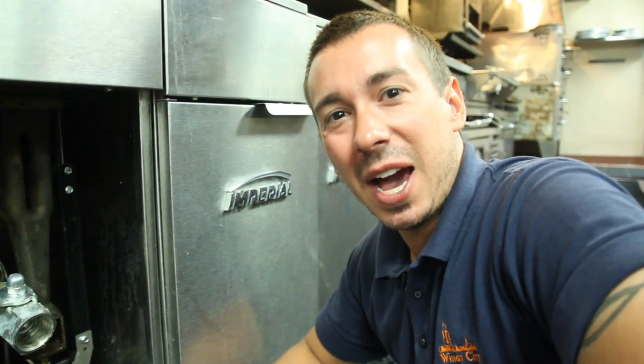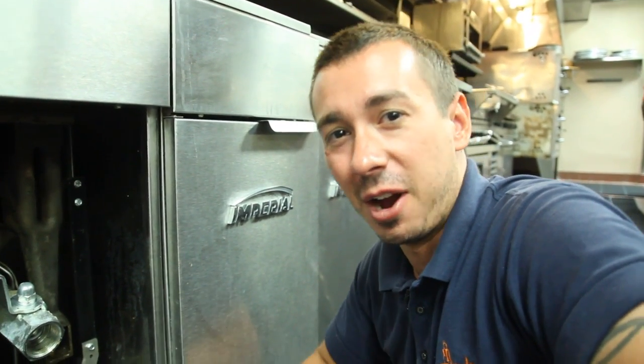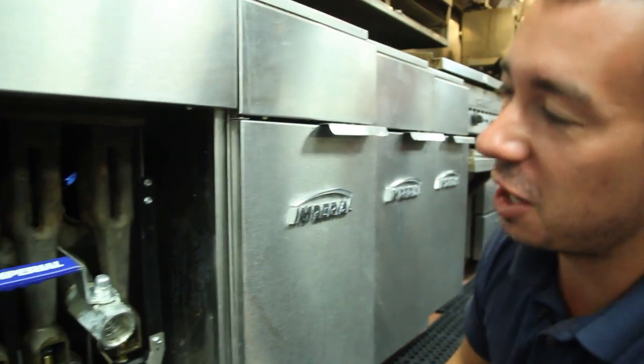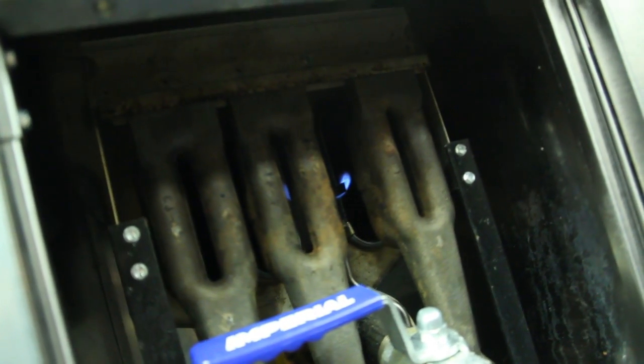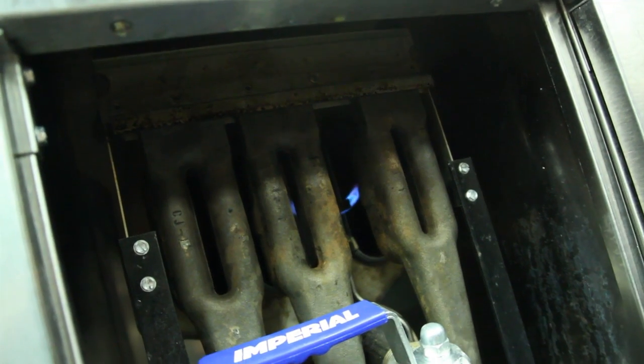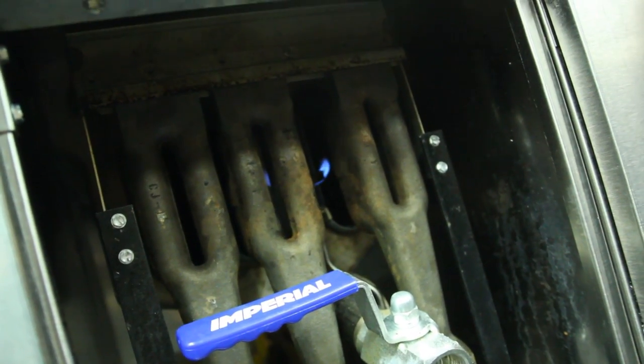Hey guys, today I'm going to show you how to clean the burners on your fryer. Most fryers are set up just like this, where you have one, two, three burners, and this is going to depend on the size of your fryer — sometimes you'll have four or five, but they all operate just about the same way.